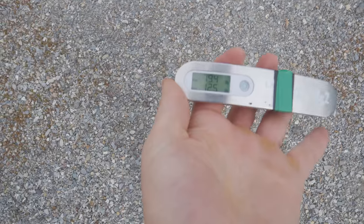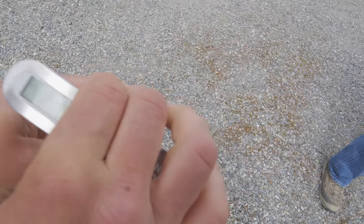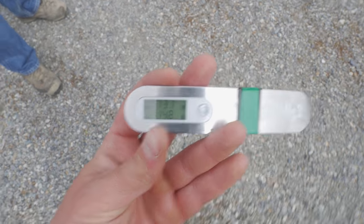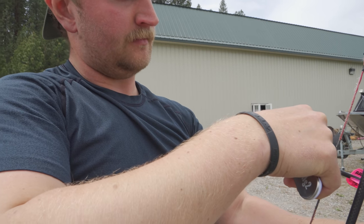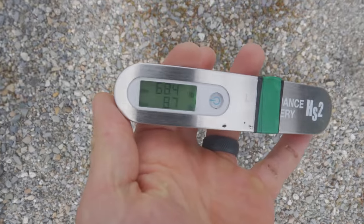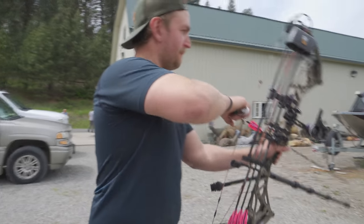Poundage results: Jake's Matthews came in at 79.4 pounds with a 12.5-pound hold weight. Katie's Bowtech Realm X came in at 68 pounds — she lost six pounds off what used to be 74. 68 pounds shooting 280 feet per second — she's slinging them.